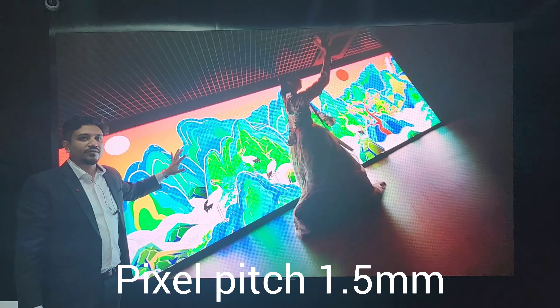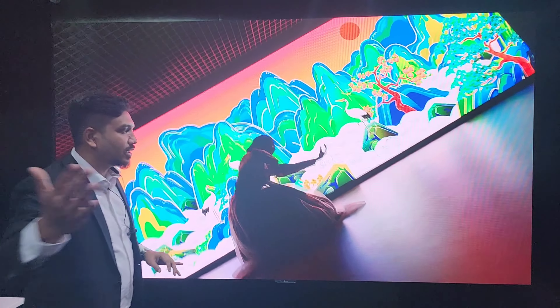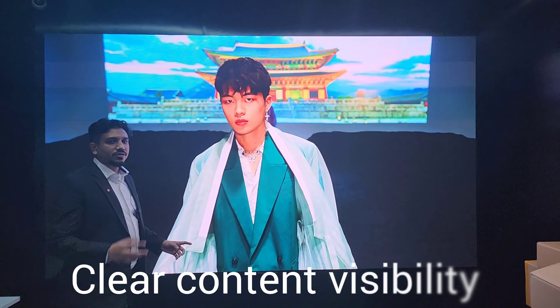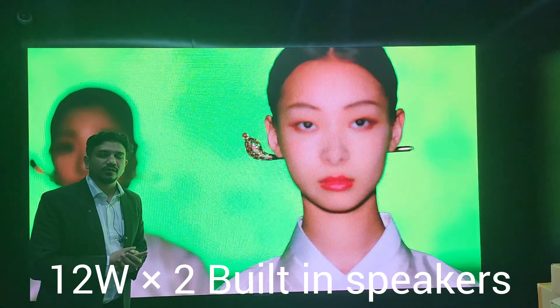The pixel pitch is 1.5 millimeter. We can come closer and you can see how clear the resolution is. Even though we are just standing close to the display, you can still see each and every piece of content very clearly — that's how good the resolution is.